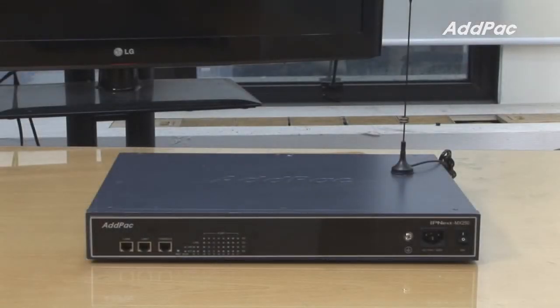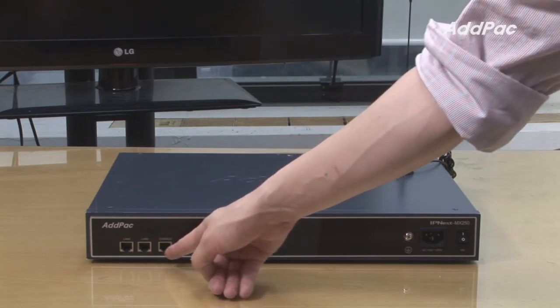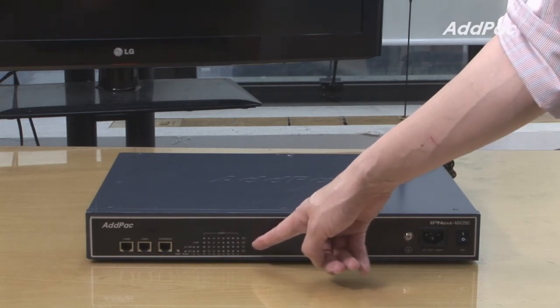The front of the IPNX250MX has two fast Ethernet ports as well as one console port and LED light status indicators to inspect the current operating system.